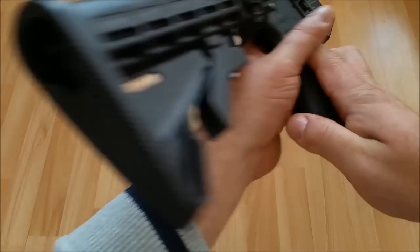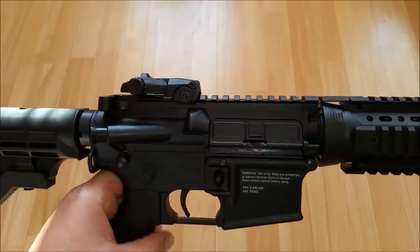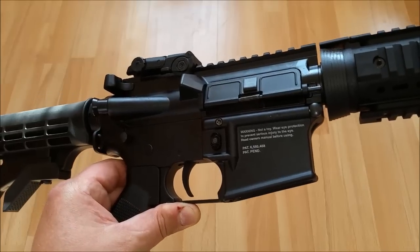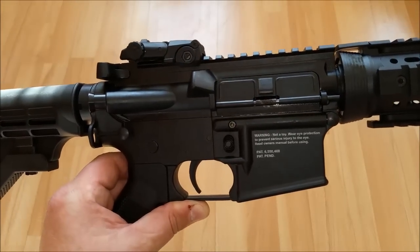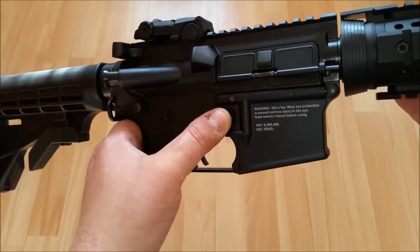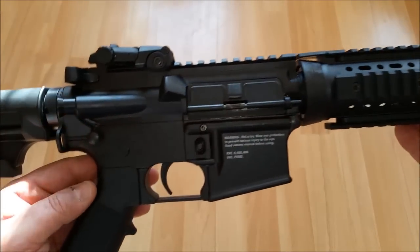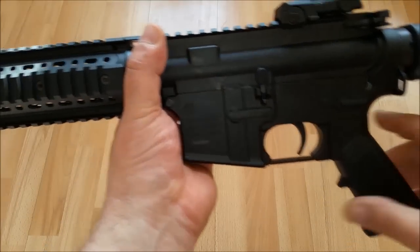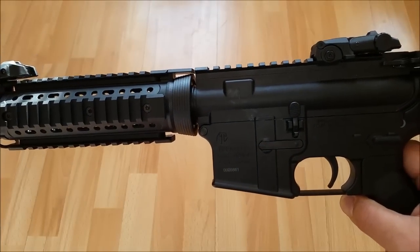Das System selber ist wirklich absolut innovativ. Das muss man wirklich sagen – da hat Tippmann sich was einfallen lassen. Tippmann ist ja seit Jahren im Paintball-Segment wirklich eine Hausnummer. Und jetzt versucht man natürlich mit diesem herrlichen Gewehr in der Airsoft-Liga Fuß zu fassen. Die Waffe hat ein neues System – die funktioniert mit CO2 sowie auch mit HPA.